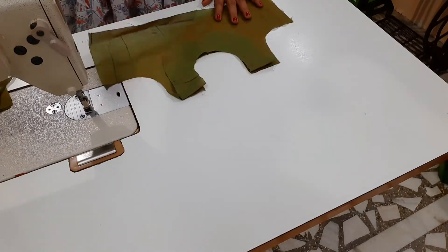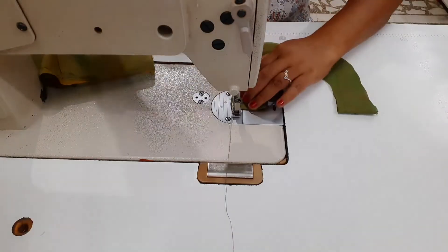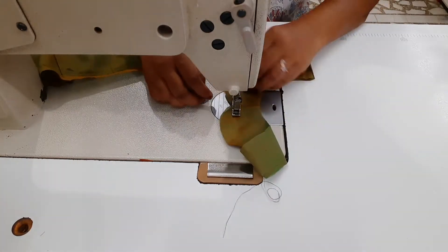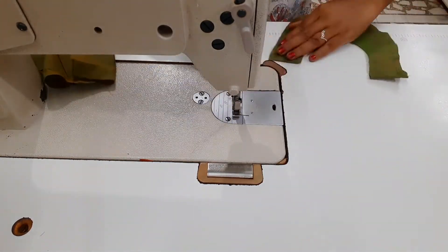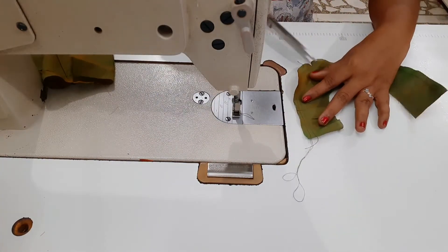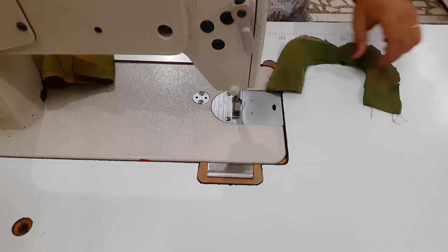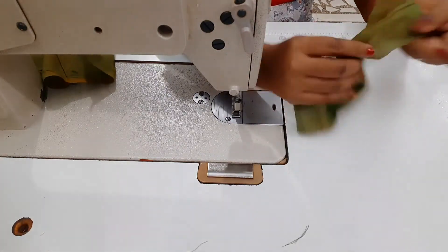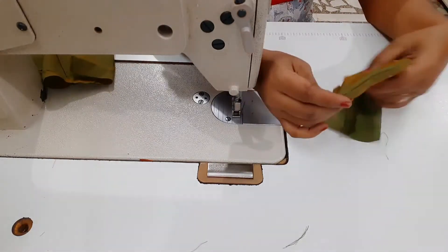We are going to make a piece of arc shape. We will cut this piece and cut the neck with 2 inches. We will cut the neck and then attach the neck to the bottom.